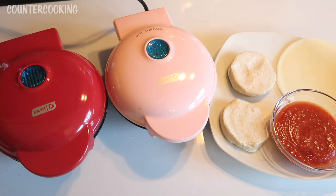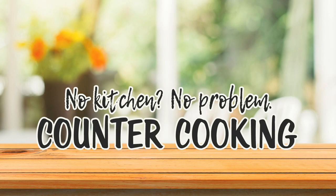I'm making some homemade pizza in my Dash Mini Griddle and my Dash Mini Waffle Maker. Counter cooking — no kitchen, no problem.